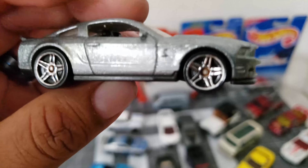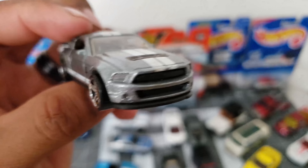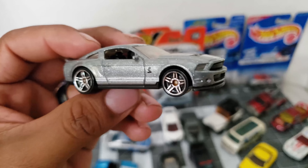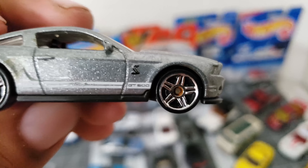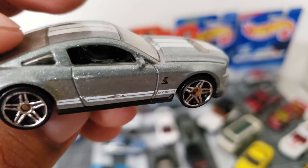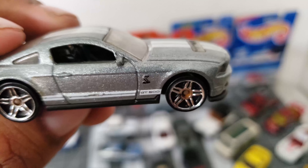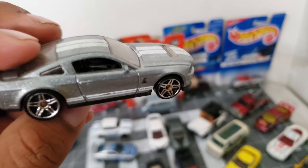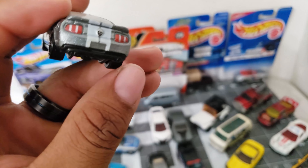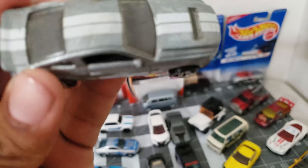Este es un Mustang GT500 Shelby — take a look, it's a bit dirty, you know, secondhand. I still need to clean them. It's got that cobra on the quarter panel at the front. Very nice — take a look at the interior. Chéquense la cobra y el interior; casi no se alcanza a distinguir por el lente pero igual. Tampos por detrás, no tiene de enfrente, pero por los lados y por arriba está bien.